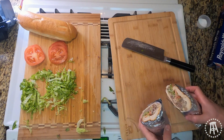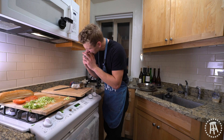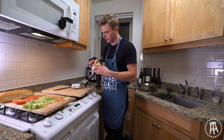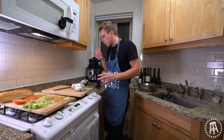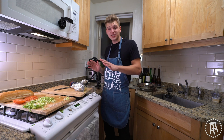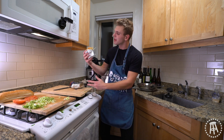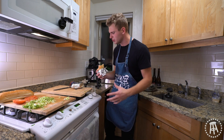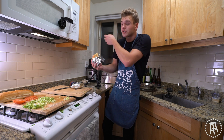Oh fuck yeah — nailed it. Look at that. Let's go in for a bite. Oh my God, that is so fucking good. Holy shit, guys that's unbelievable. That takes me right back — I'm stumbling around, getting my cheese sandwich to go and just eating it whole. It's sloppy, it's going everywhere, but it fills you up, it sobers you up a bit, gets you right to bed. Make this if you're not hammered — make this as a good snack. It's just a good sandwich to eat.